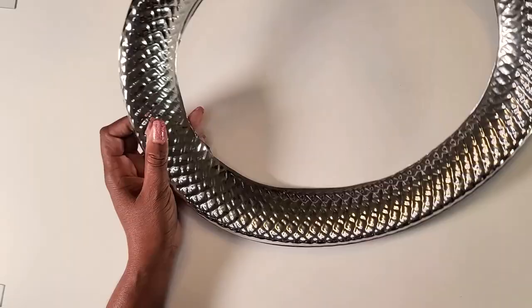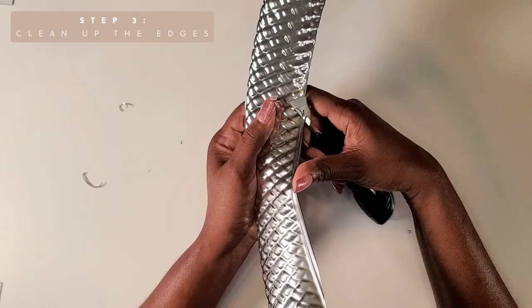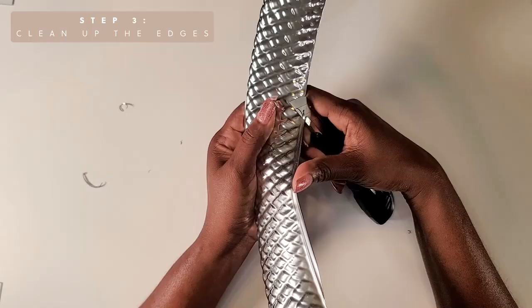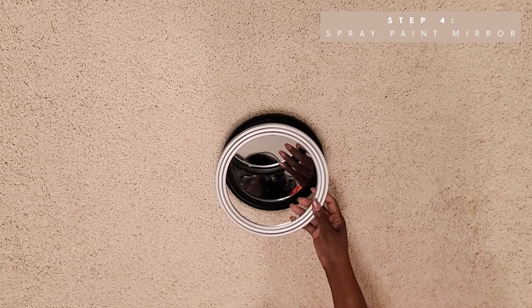Now we'll go back in and clean up all the smooth edges — we only want to use the outside design for this mirror. Once I was done taking out the center from all of the trays, I took a Dollar Tree mirror, removed the mirror from the frame, and spray painted the frame silver. This is how all the skewers look after they were spray painted.